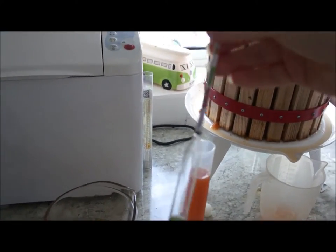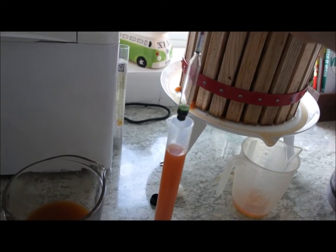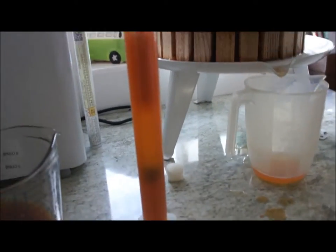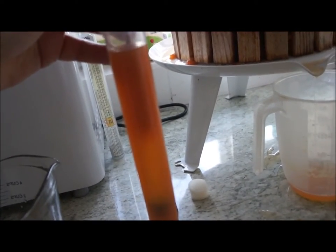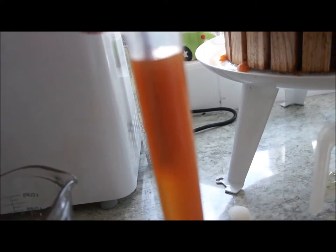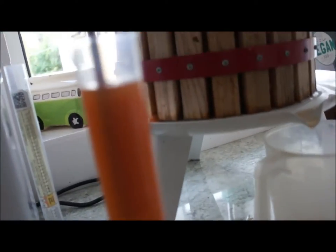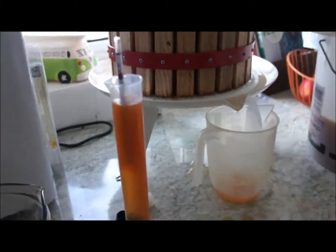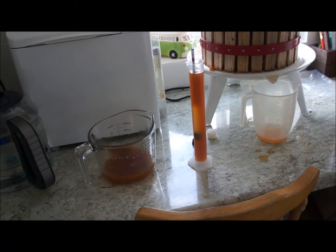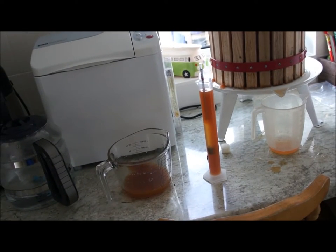Here's the hydrometer, and what this is going to do is measure the specific gravity, which is how much sugar is in the cider. Hopefully this comes up at about 1.045 for cider. Fantastic — yeah, I can see the 1.4, and it's just above there. It's about 1.045, so this cider's going to come out at about 4.5 to 5%, which is fine for me. I don't need to sweeten that at all.